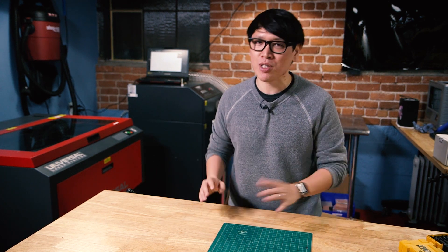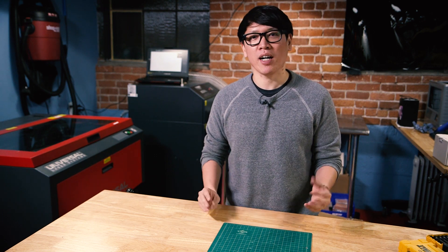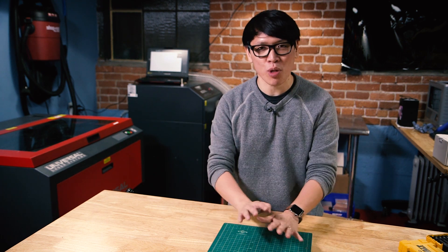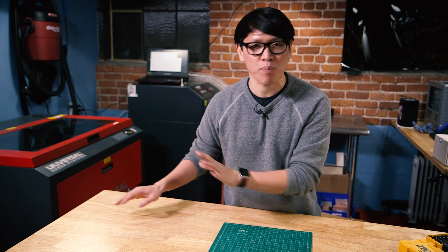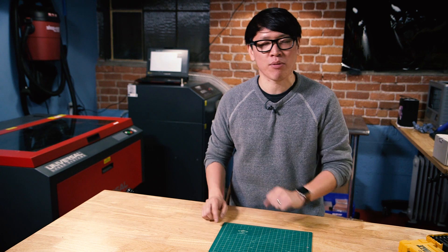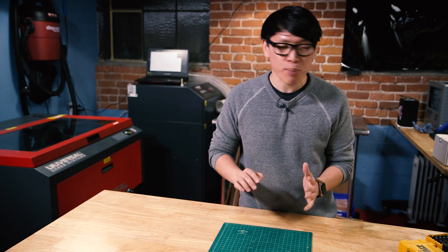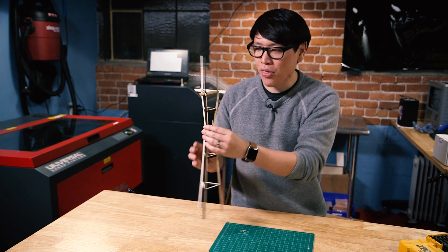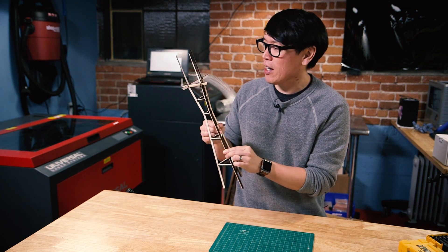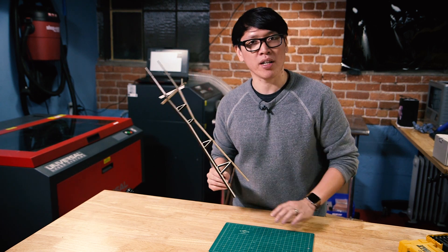I thought it'd be fun to build something using the laser cutter but maybe put a little bit of a twist on it, and what I came up with was a scale model — I love architectural models — of a landmark in San Francisco: Sutro Tower. Not the Transamerica building or the Golden Gate Bridge, but that towering radio tower identified with San Francisco. I found a really cool model that can be laser cut online and downloaded it. I made a prototype out of foam board or cardstock and I'm really happy with how it came together. But I want to make it out of a tougher material — walnut.